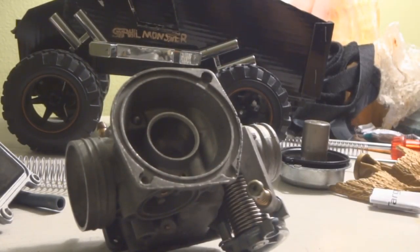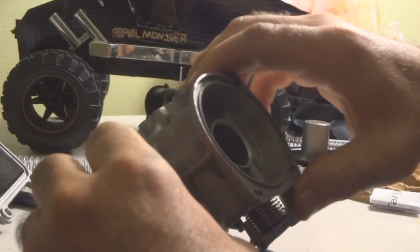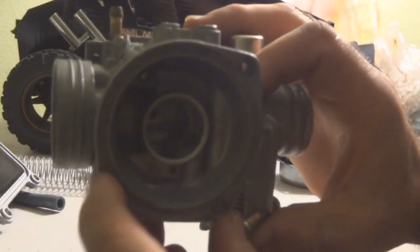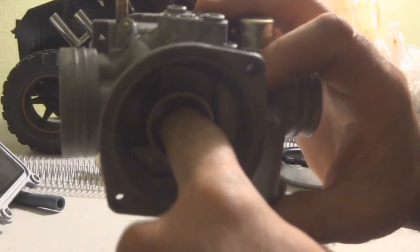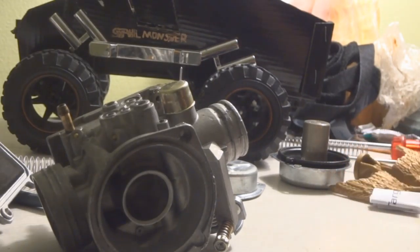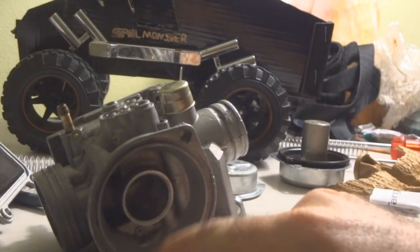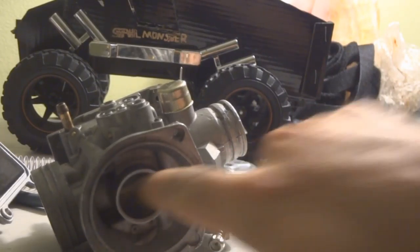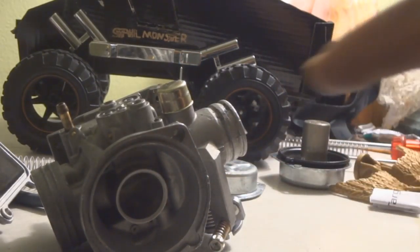Before we do that, I'm going to show you another thing that could be causing the diaphragm to stick and get stuck up when it should be going back down. Inside here, where the piston moves, there's this aluminum area. This carburetor is pretty new, but the problem is when you get it new, nobody ever cleans inside here and polishes these walls so that the piston moves back and forth much easier.